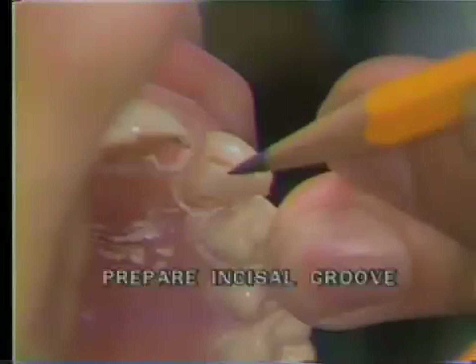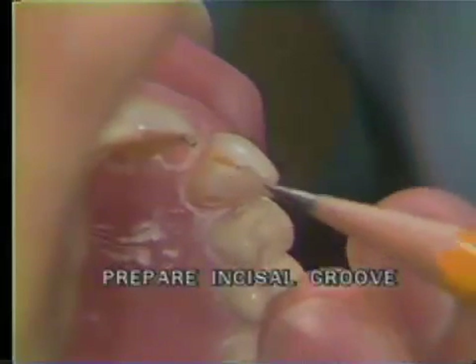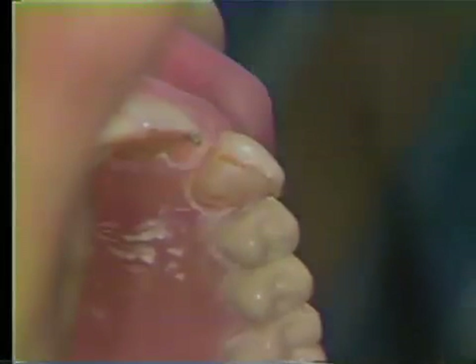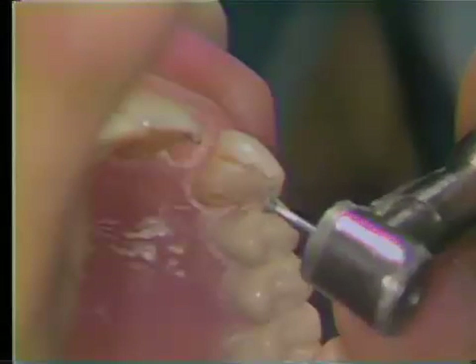Plan the incisal groove so that it connects the mesial and distal grooves and follows the incisal contour of the tooth. This groove is prepared using an inverted cone diamond. The groove itself should be about one millimeter wide.